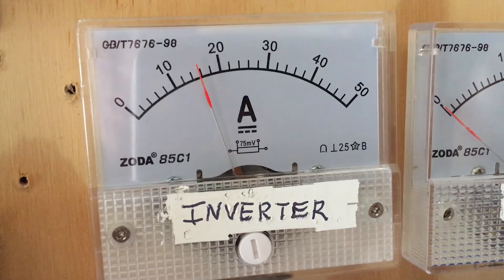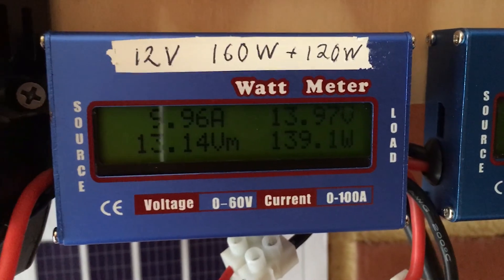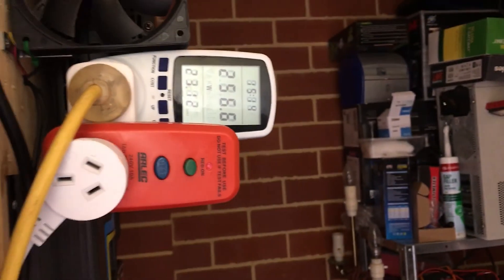That's how much the inverter is pulling, and I've got the laptop on as well, plus the string lights up above me.